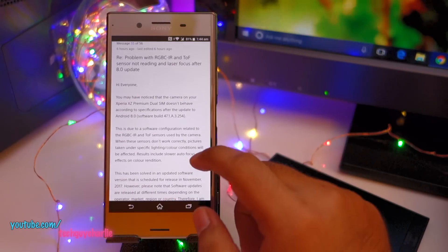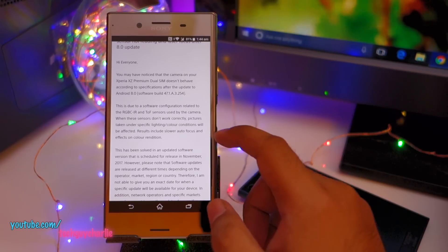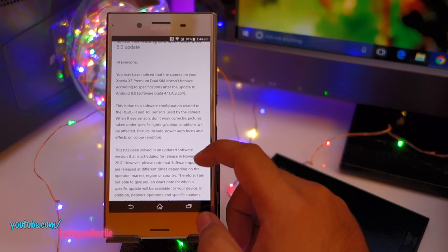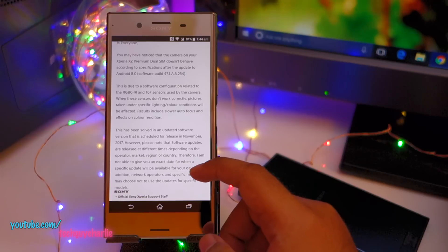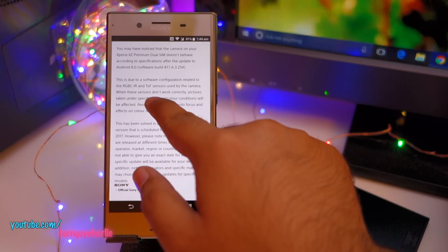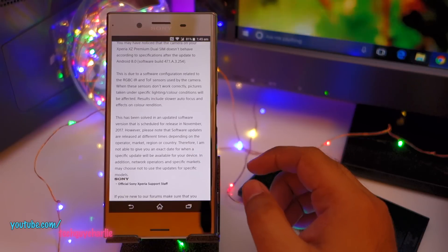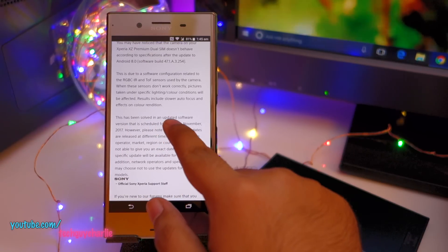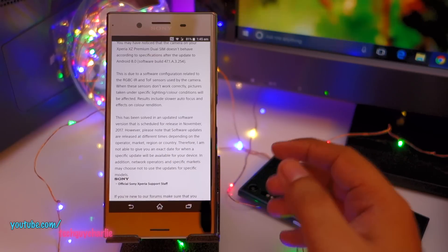Here is the response from Sony's support staff: 'Hi everyone, you may have noticed that the camera on your XZ Premium dual SIM does not behave according to the specifications after the update to Android 8. This is due to software configuration related to the RGBC IR and ToF sensor used by the camera. When the sensors don't work correctly, pictures taken in specific lighting and color conditions will be affected, resulting in slower autofocus and an effect on color retention.' Sony has confirmed this will be resolved in an updated software version scheduled for November 2017.